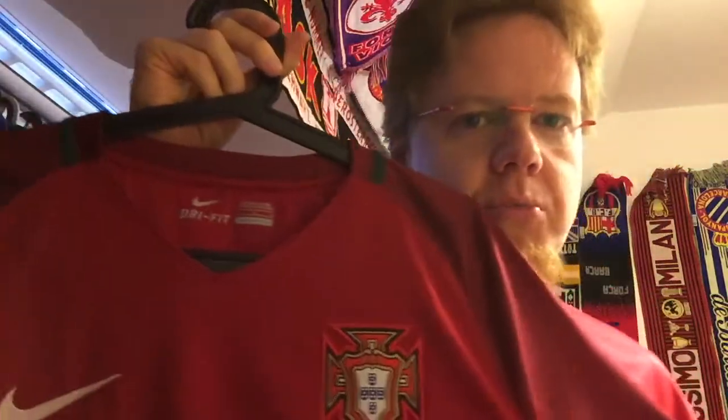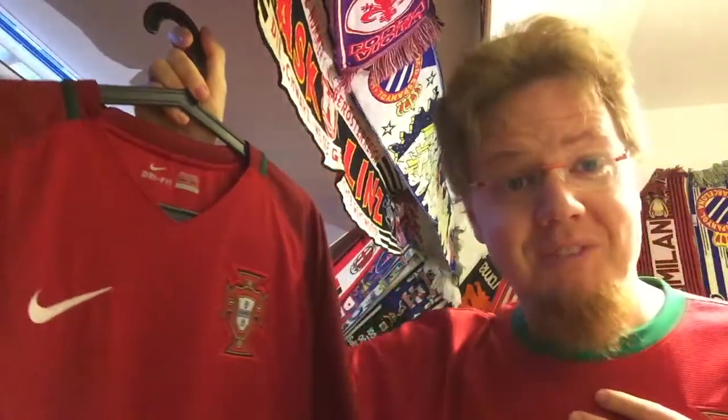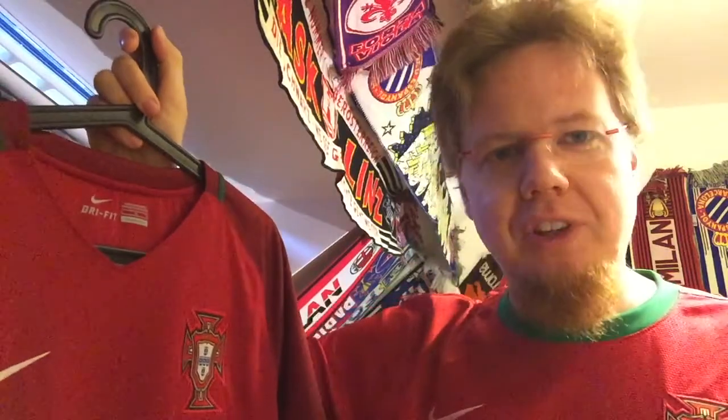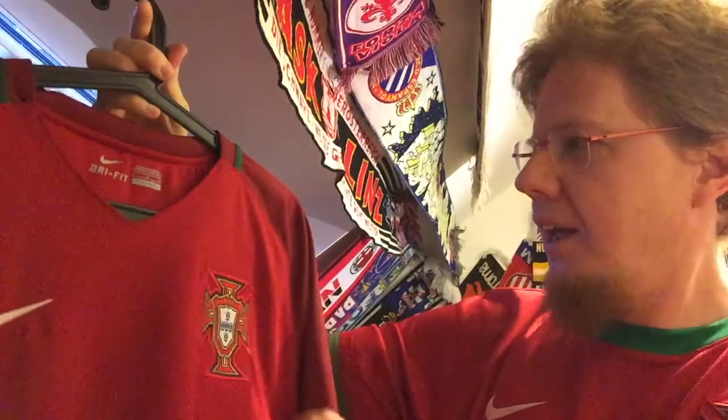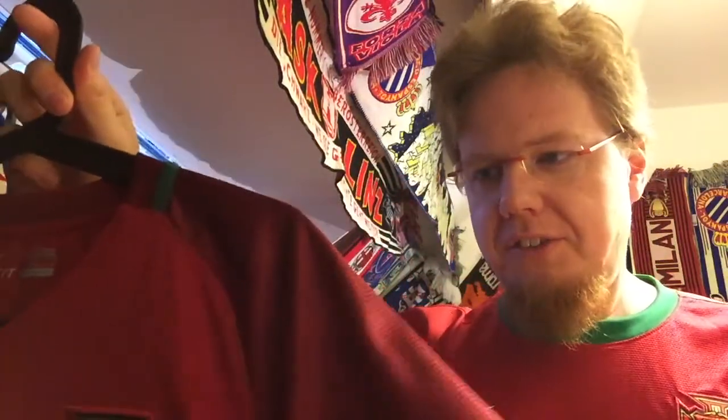I'm wearing this one because I want to show you comparisons. The jersey I'm talking about is of course the 2016-17 Portugal home jersey, which is the one they won the Euros in. I'm actually stunned that I haven't covered it yet, but what a better way to salute the new Nations League champions Portugal! This jersey is actually the first one I got from this.